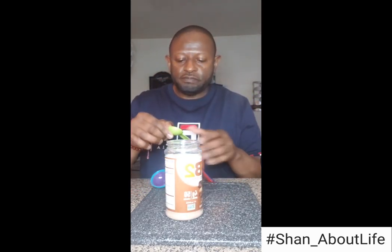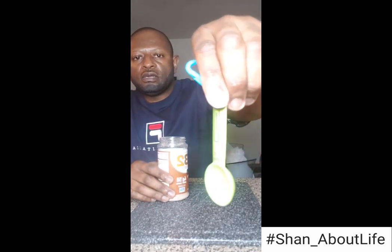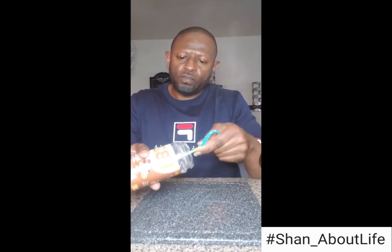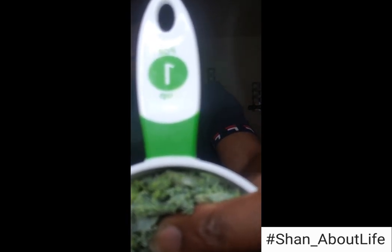So we're gonna start with a half tablespoon of the peanut butter powder. I'm gonna go ahead and dump that in there. It will all be in the description. Boom, there we go — one cup of the kale.